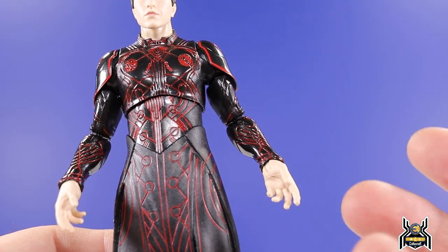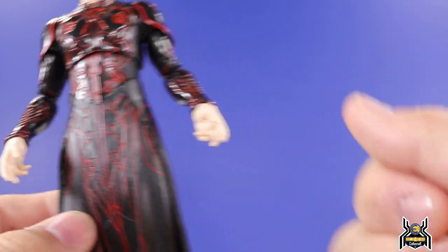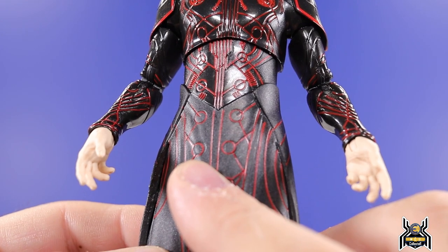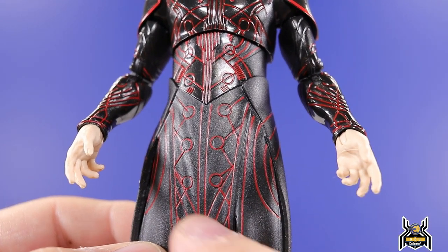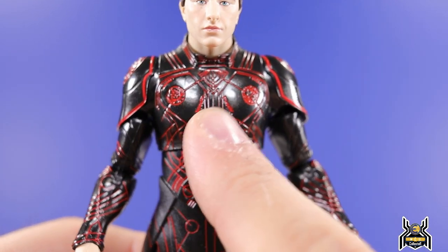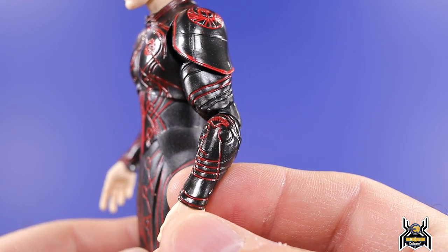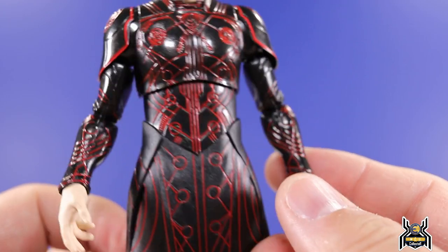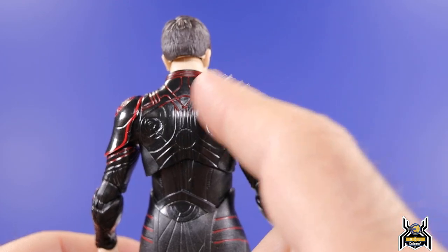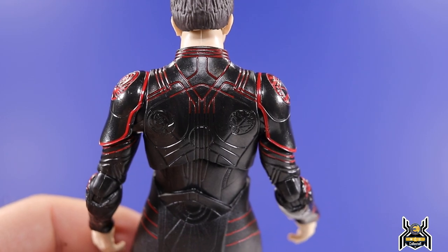For this particular figure it's best to have it in hand so you can look and choose which one looks pretty good. I got lucky on mine — it's only slightly off in one spot. All the red paint throughout the torso came out looking really good. The black and red really does look awesome. On the back we don't get a whole lot — there's some red paint and then it just stops.